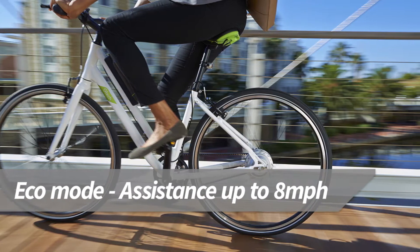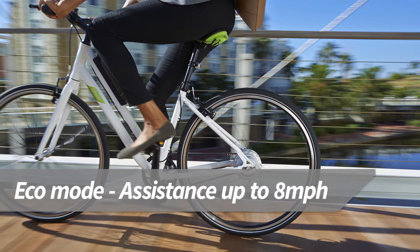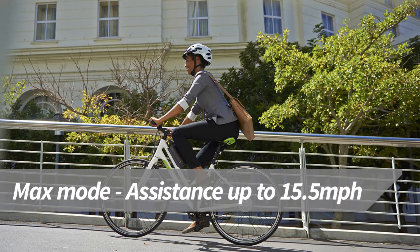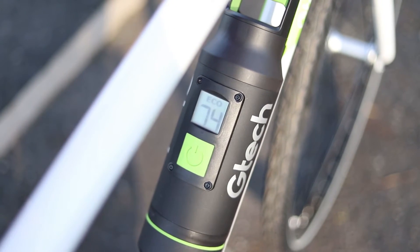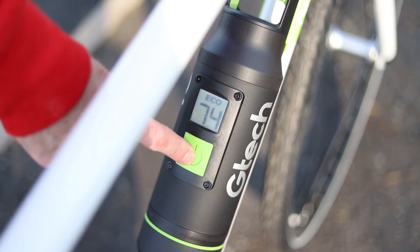Eco mode boosts you up to 8 miles an hour and allows you to ride between 20 and 30 miles. Max mode assists you all the way up to the legal limit of 15 miles per hour, which reduces the range to 10 or 15 miles. You can easily switch between modes while you are riding with a simple touch of a button.